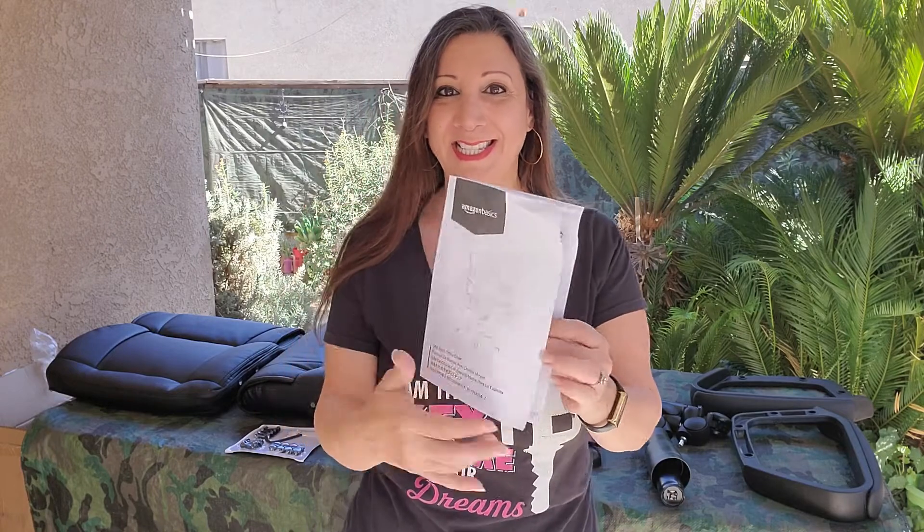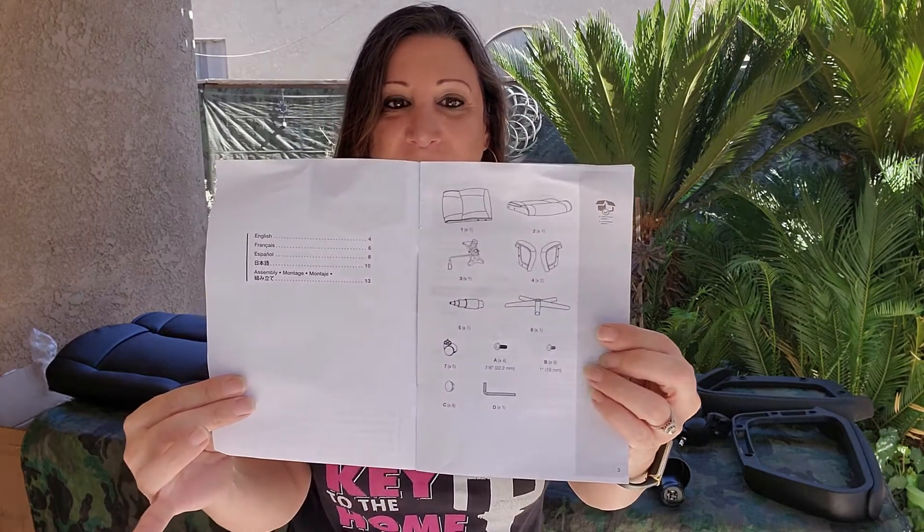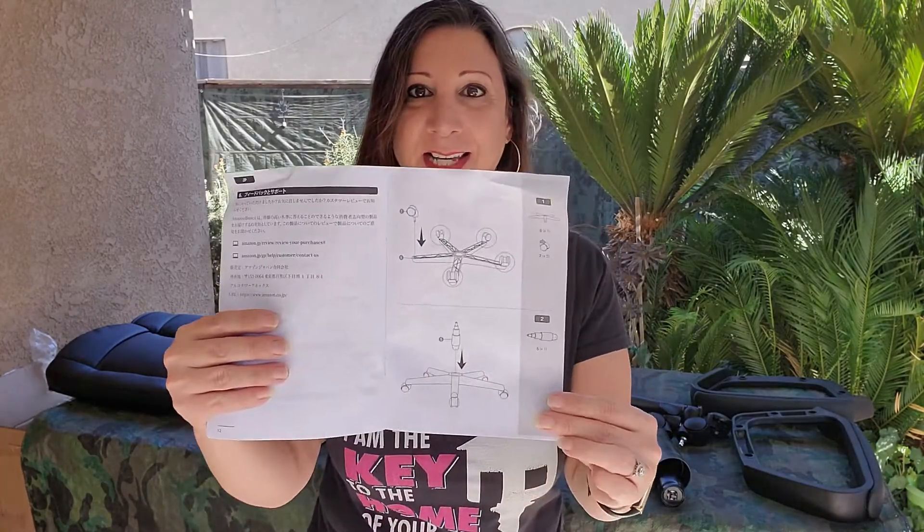It comes with this user manual and directions on how to set it up. Make sure you read this — it shows you what products are included in your parts as well as how to set it up. So let's start.